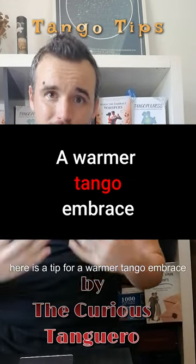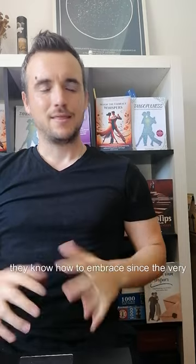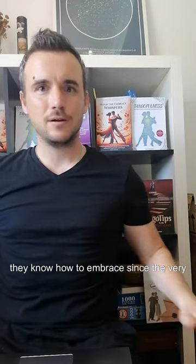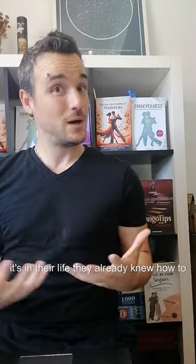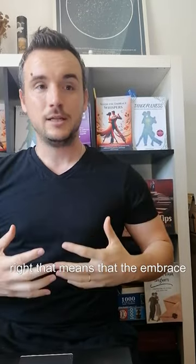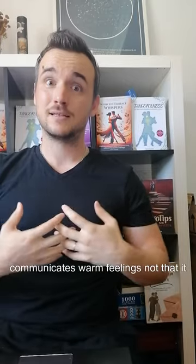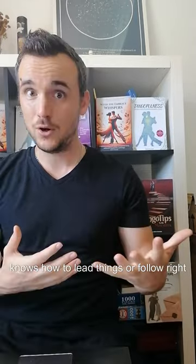Here is a tip for a warmer tango embrace. Some people know how to embrace since the very first tango class — it's in their life. They already knew how to embrace before tango and have this very nice, beautiful, warm embrace. That means the embrace communicates warm feelings, not that it knows how to lead things or follow.